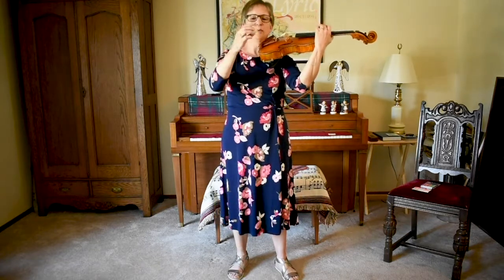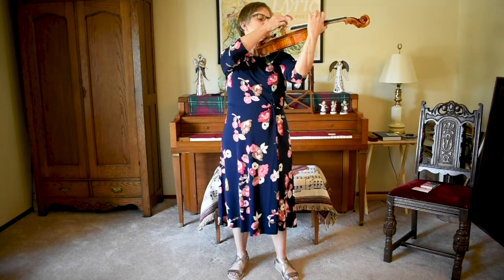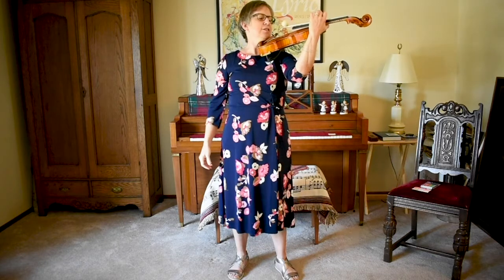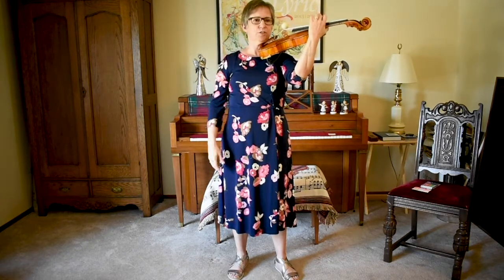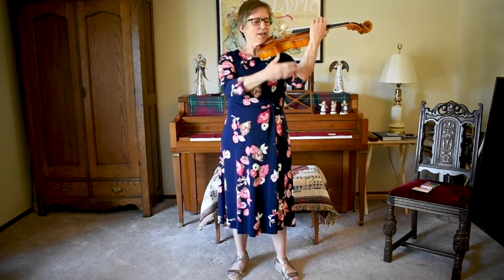Let's try that with the ping pong ball. This is a lighter ball, it's a little bit bigger, which makes it a little harder. Let's see if I can do it. There it is. I'm standing tall. I have good posture. I have the viola slightly angled in a very good position. And I have my left hand ready to play.